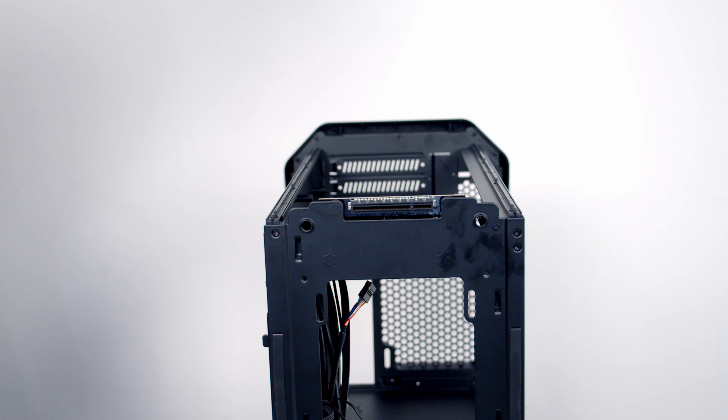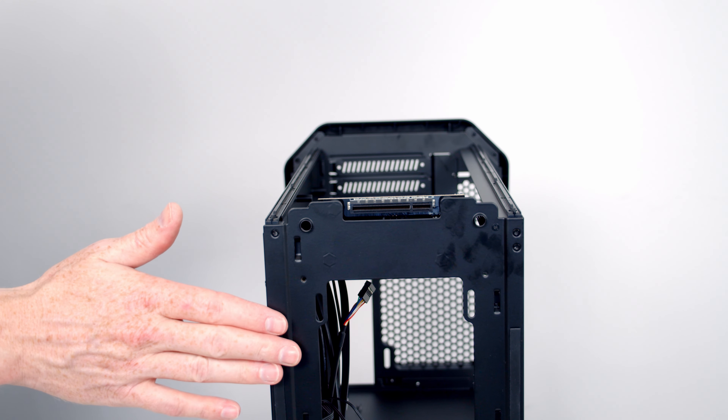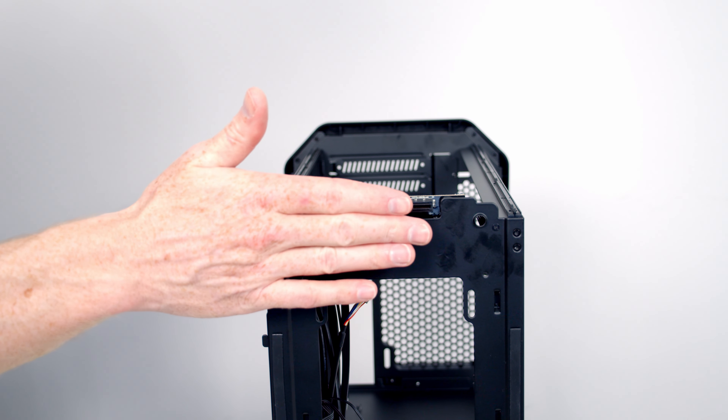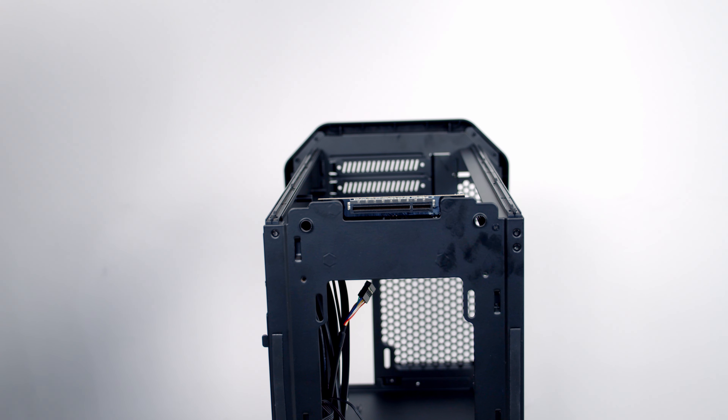You might be wondering, with all the case's I/O cables attached to the internal frame but the buttons and ports on the outer frame, how that works. Antec have come up with a really ingenious solution — they've used a PCIe type connector, and whenever you plug the internal frame into the outer case it makes contact and connects everything up.